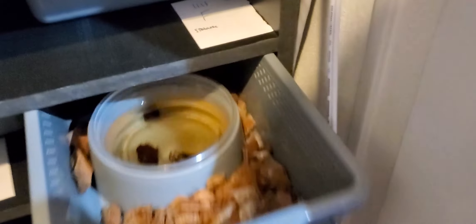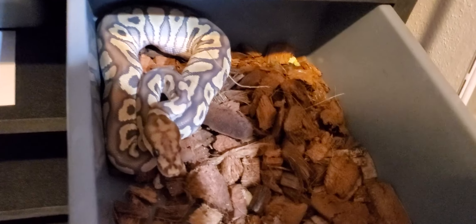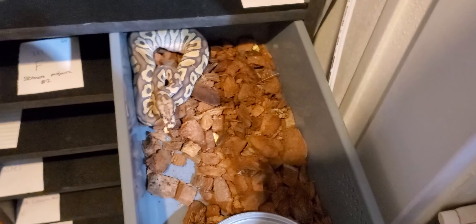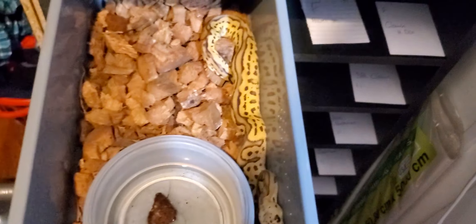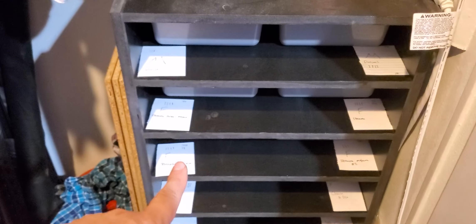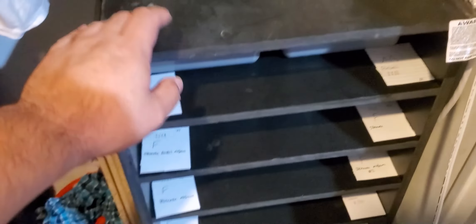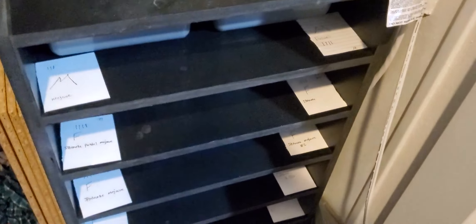Sometimes ball pythons just have a bad shed for whatever reason. Here is her sister — same thing, spot nose mojave clown female, beautiful girl. The light really isn't doing her justice, I don't have a very good camera. Since everyone just ate today I'm not really picking anything up. This here is my pastel leopard girl, beautiful. That was the first clutch — seven total. Two males were the mojave clown and pastel clown, the rest were female.